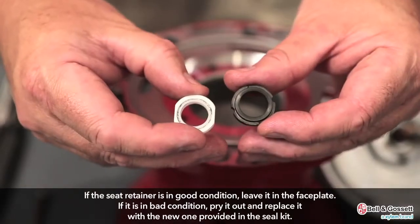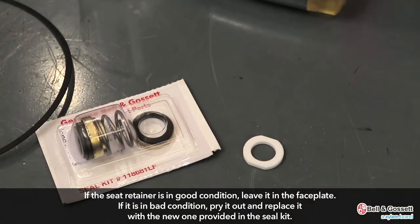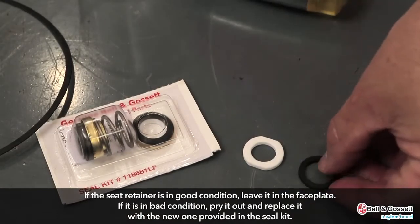If the seat retainer is in good condition, leave it in the faceplate. If it is in bad condition, pry it out and replace it with the new one provided in the seal kit.